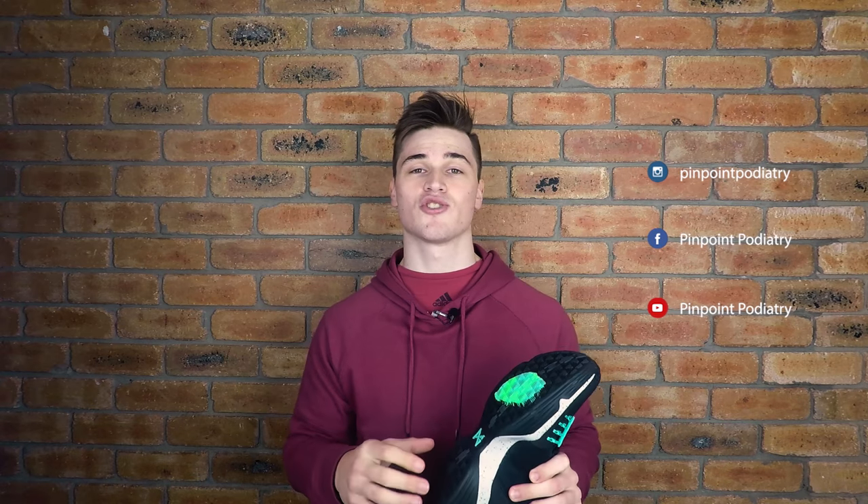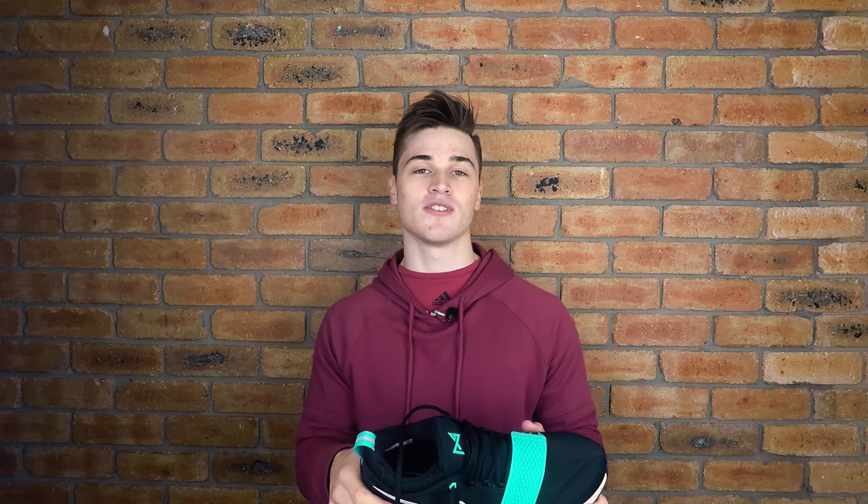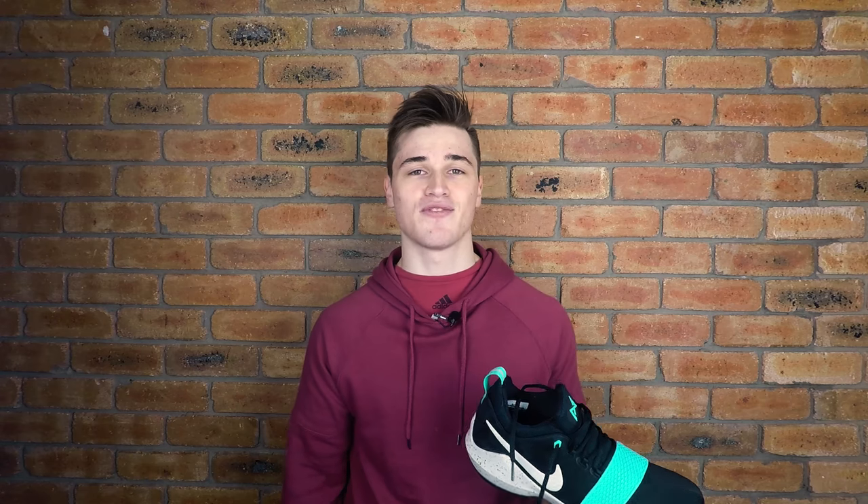Don't forget to follow me at Pinpoint Podiatry on social media for more helpful tips. I am so excited to play in this shoe — it's Paul George's first shoe, and there's already news of his second one coming out and I've only just got his first. I'm really excited to see what the PG line has in store in the future. Thanks for watching, it's a little bit more casual today — let me know if you like these types of videos, and I'll see you guys in the next one!